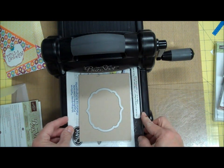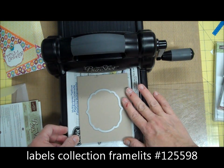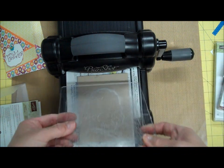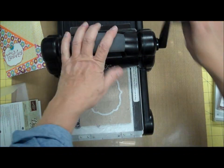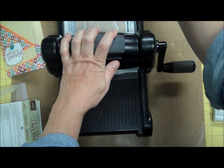I'm using my Big Shot and I'm using both tabs. I have the cutting plate down, I have my paper, I put my framelit on with the cutting side down, and I'm going to put my top cutting pad in. Then I'll send it through.